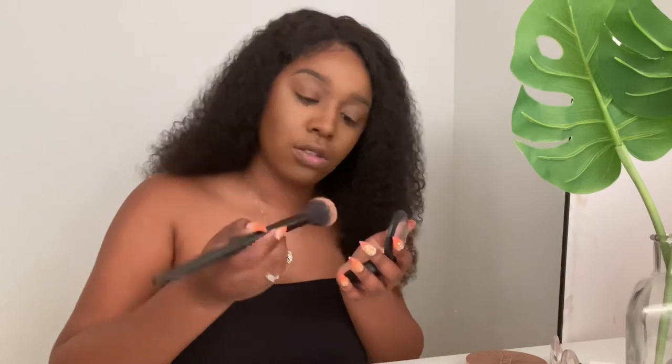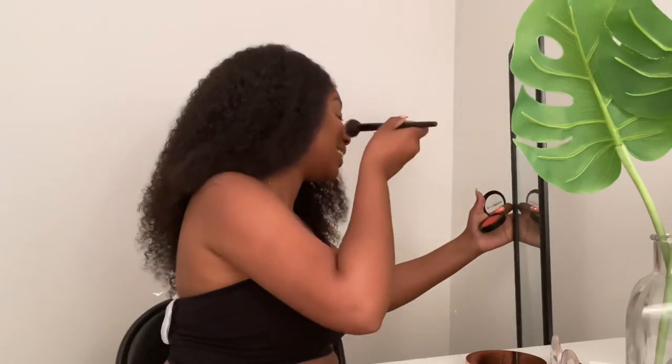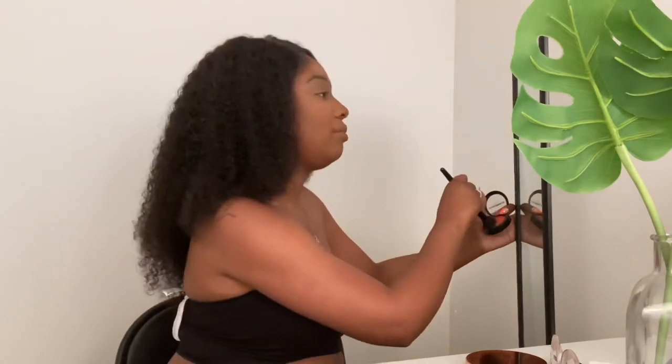Moving on to blush — I don't want too much since this is very pigmented. This is only three dollars from J Cat Beauty. Let me pull my mirror over so I can see. I'm just going to smile and hit the cheeks lightly. It looks very pretty! I'm not going to highlight today because I'm going for a natural look — my skin looks healthy and glowy as is.